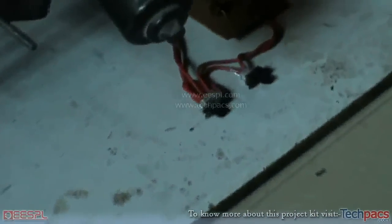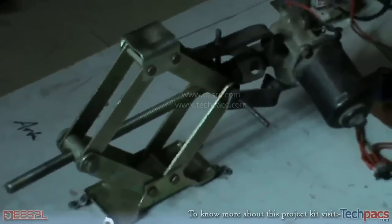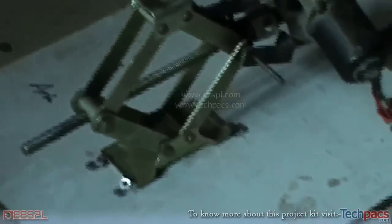We just need to switch on the motor clockwise and anti-clockwise and the jack will move upward and downward automatically with full force. Let us see the demo of the same.